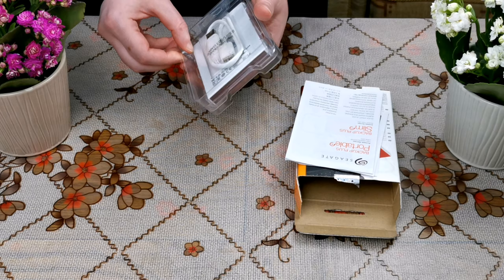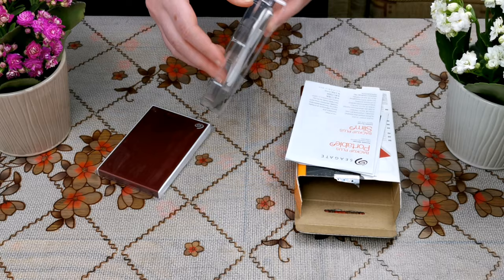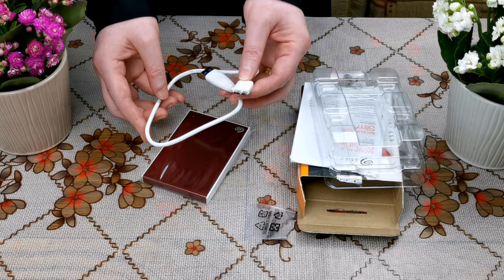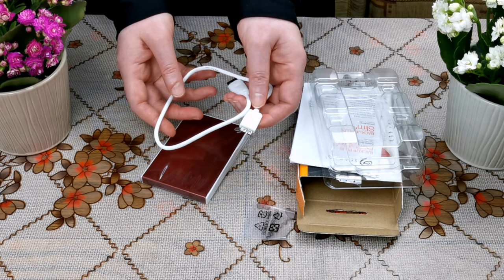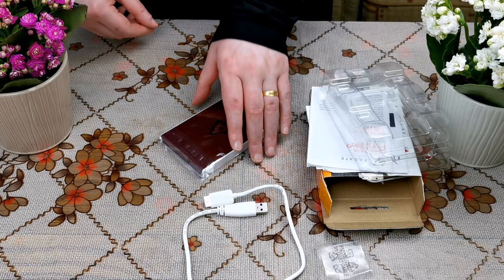Here in the back we can see the cable. It is a USB 3.0 plug cable. Here is the cable — its length is about half a meter, which is quite good, because long cables may reduce the data transfer rate.